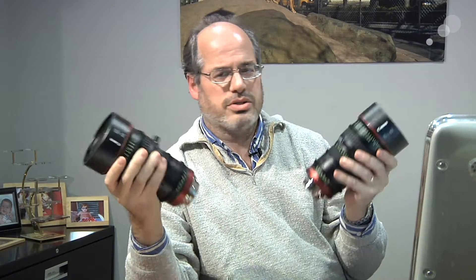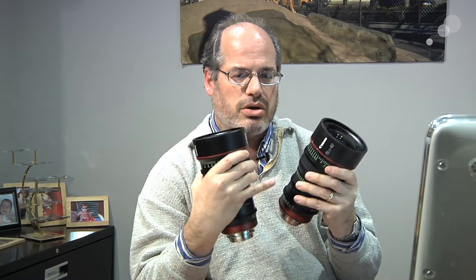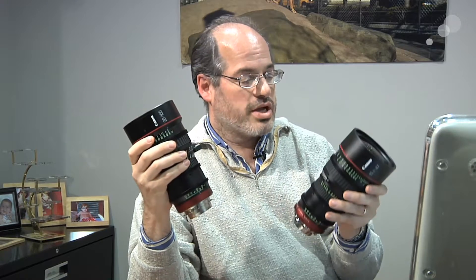Between the two of them, it's a great match set. Optically, they match beautifully. They have terrific contrast, and from corner to corner, from center to the corners, the brightness, chromatic aberration, and other qualities we look for — like resolving power — are very, very good. They're great looking lenses and we're quite impressed with them.